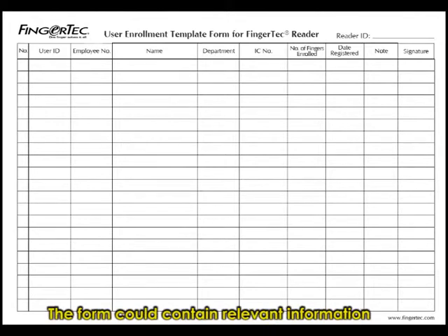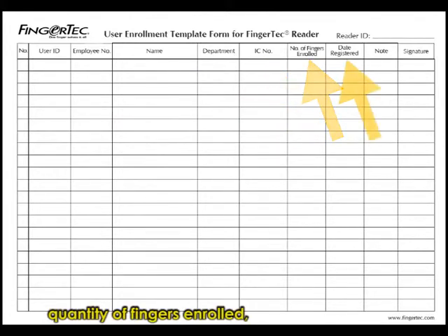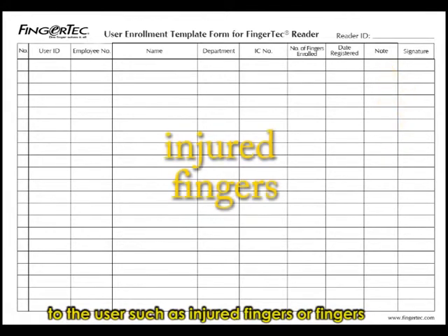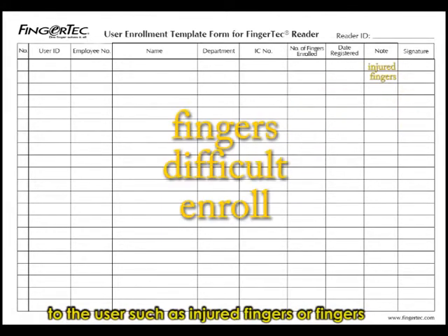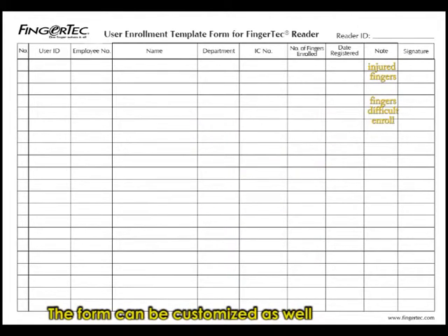The form could contain relevant information such as reader ID, user ID, employee number, staff name, department name, IC number, quantity of fingers enrolled, and date of enrollment. The form should also have a note section to put a remark in case some problems occurred to the user, such as injured fingers or fingers which are difficult to enroll. The form can be customized as well to suit your company's requirements.